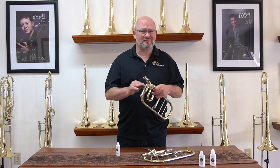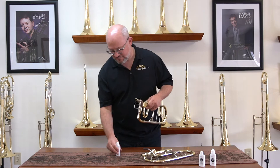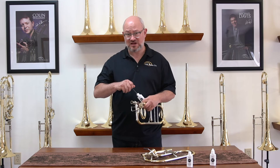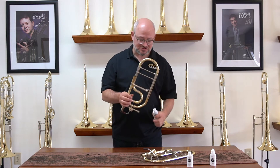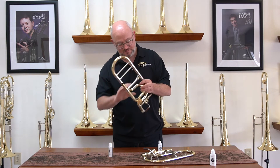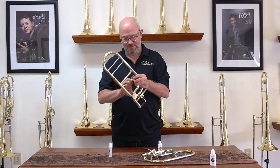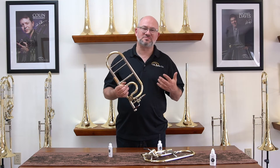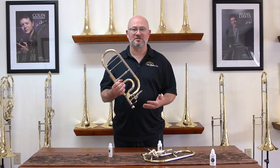We actually recommend that you oil your valve after you play as well. Oil doesn't just lubricate the valve — it also drives out any contaminants that are in there and drives out water as well. You can also remove the tuning slide, which is easily done, and do a little squirt down the neck pipe. That helps you get to a different part of the valve. Some people prefer the neck pipe; some prefer the slide receiver.